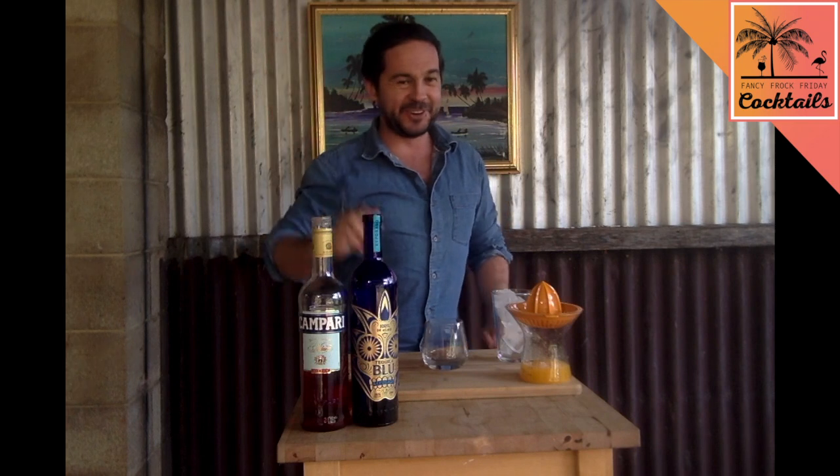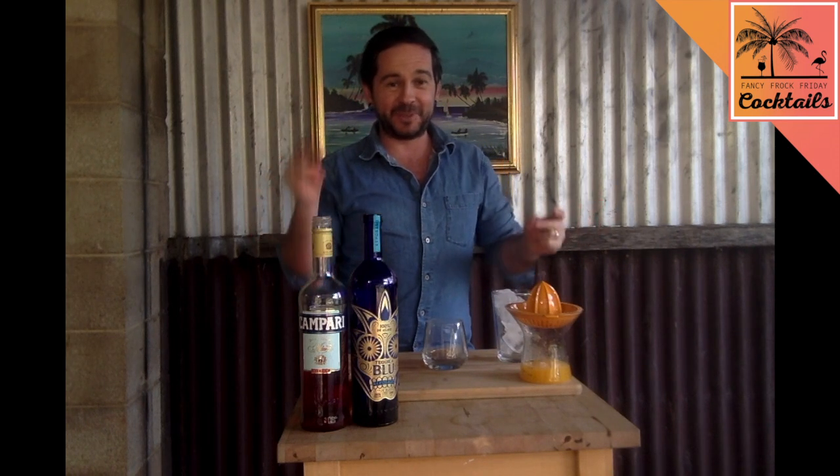Hi guys, it's been a really hot minute, hasn't it? I've missed you — have you missed me? I hope so. We're gonna get back into Fancy Frog cocktails because we're almost all in lockdown.